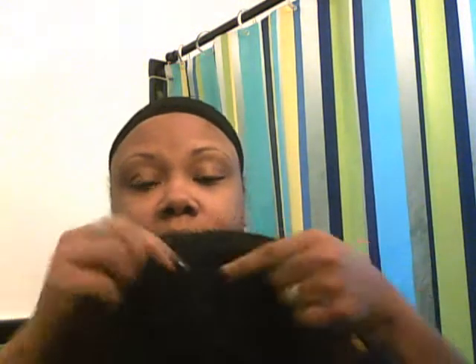I'll explain in a minute, but anyway it has a comb in the front, a comb in the back, and those adjustable straps. Now this wig, it fits really, really tight.